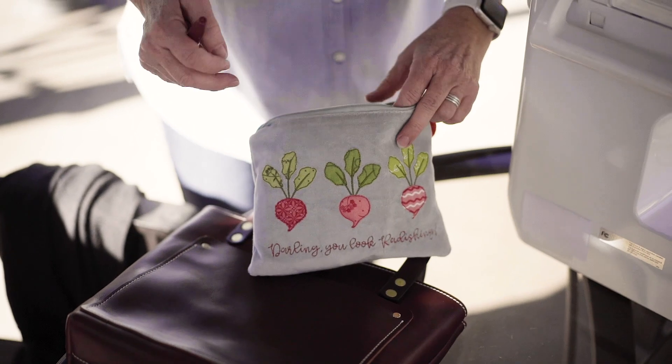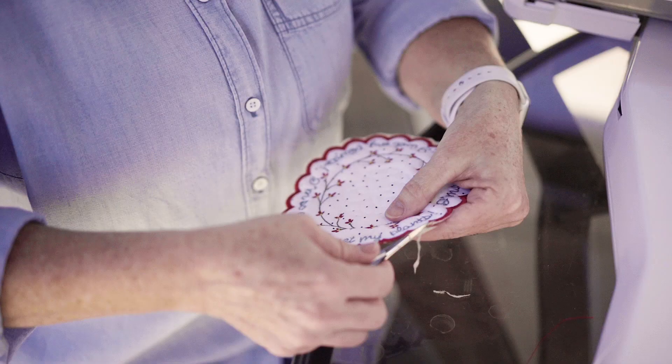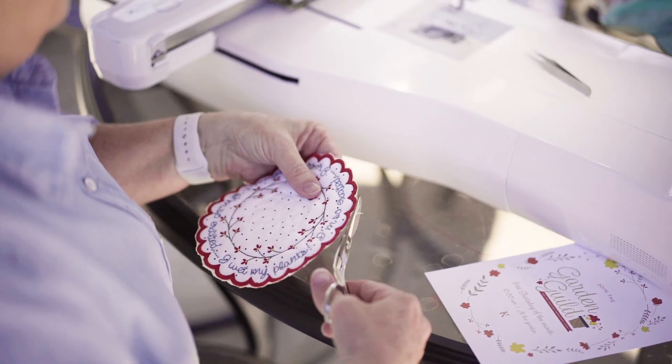Add You Look Radishing to a fully lined zipper pouch blank, then make a Wet My Plants mat perfect for your potted blooms.